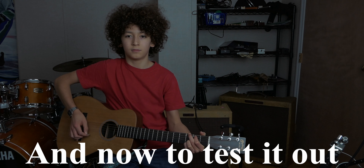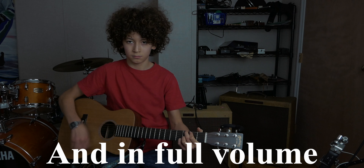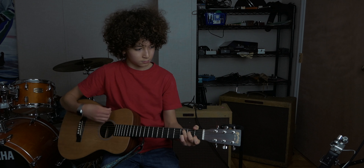You heard me right, this is a very loud guitar. It's louder than probably most acoustics I've used. So as you can tell, this thing is pretty loud.